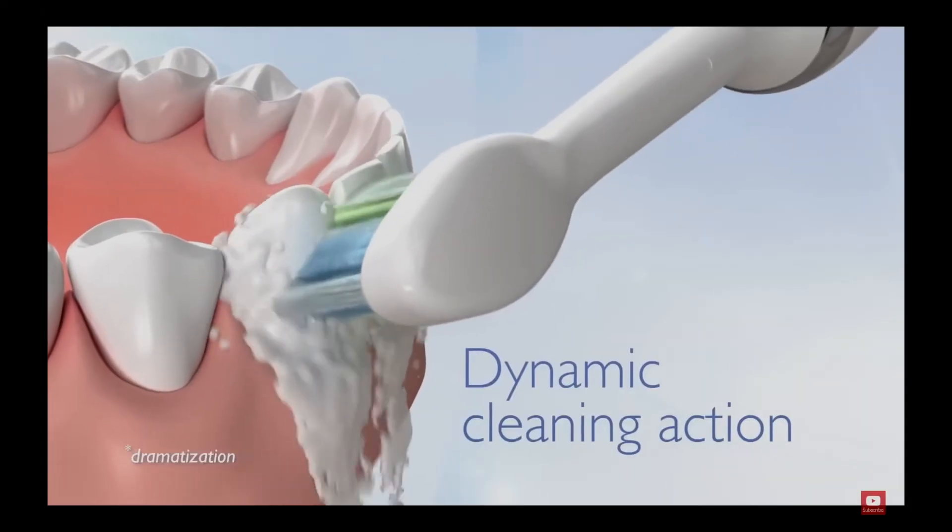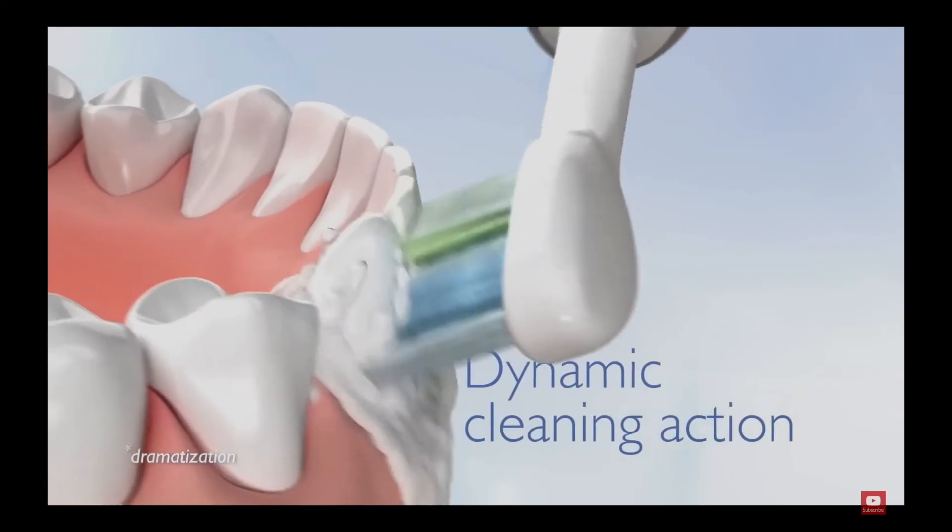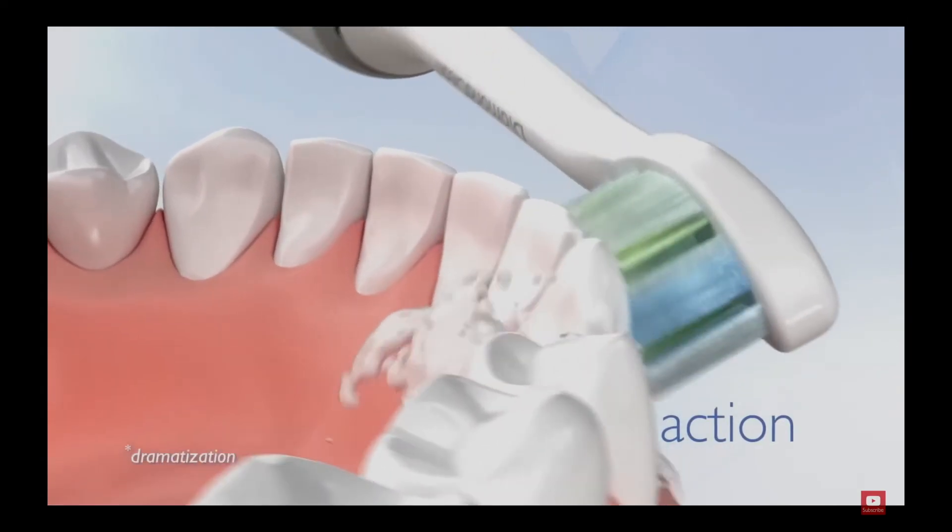My teeth feel so clean after I'm done — it honestly feels like I just stepped out of the dentist's office after a very thorough cleaning. What's great is that if you have sensitive teeth, like my dad, he prefers the lowest level: it's gentle, it feels great, and he still gets the same results. It is really, really powerful, and because of that, it moves water and toothpaste around the premises of my teeth a lot better than my old toothbrush.